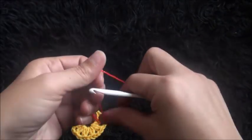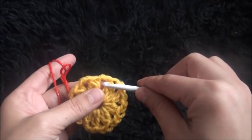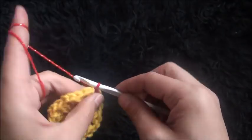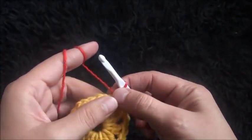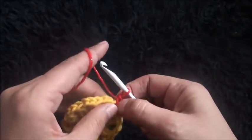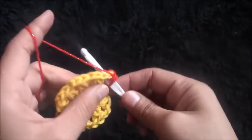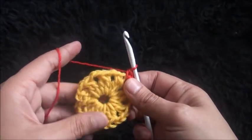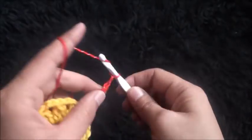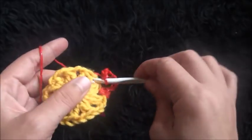Now for row 2 I'll use yarn in a different color. Right here through this first 2 chain loop I'll insert my hook, then I insert my hook through a slip knot loop and pull through. Now I'll chain 1, then through that same loop I'll make 2 single crochet. Chain 7, then through this next 2 chain loop I'll make 2 single crochet.